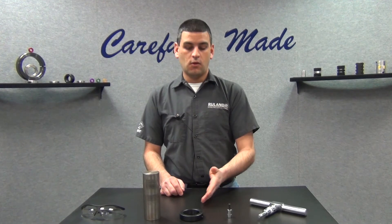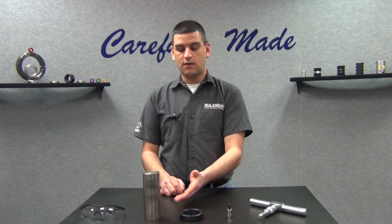Today we're going to demo how to install one of our two and a quarter inch shaft collars on this shaft.